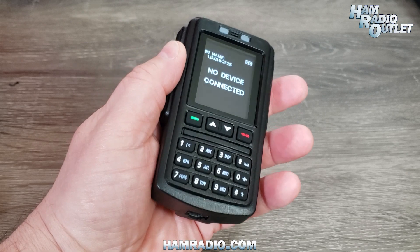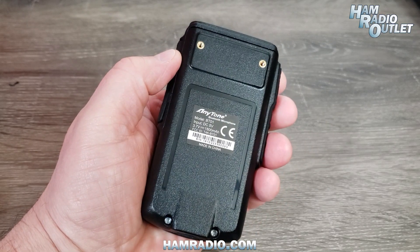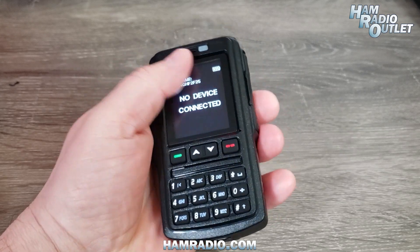The BT-01 has a speaker for the received audio, so it's entirely self-contained. All the radio's menu functions are available through the BT-01.